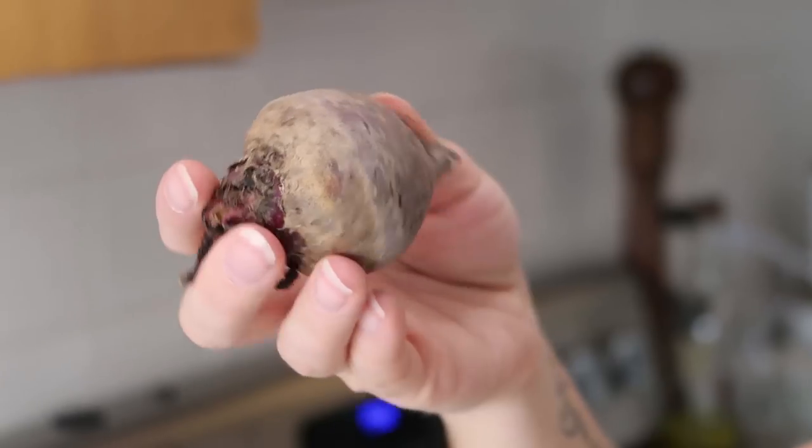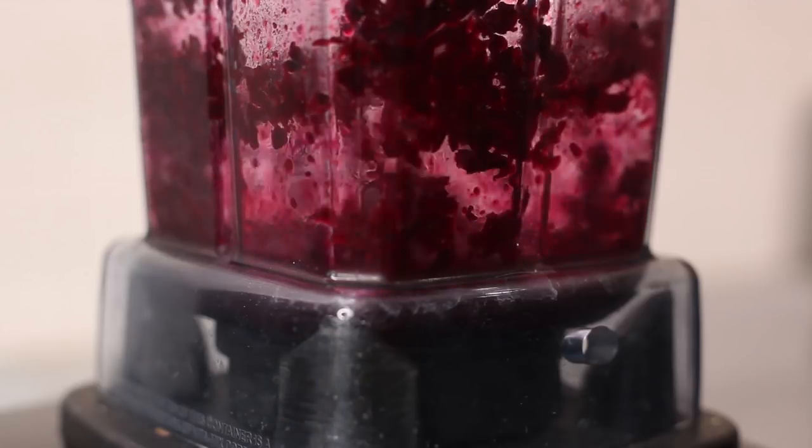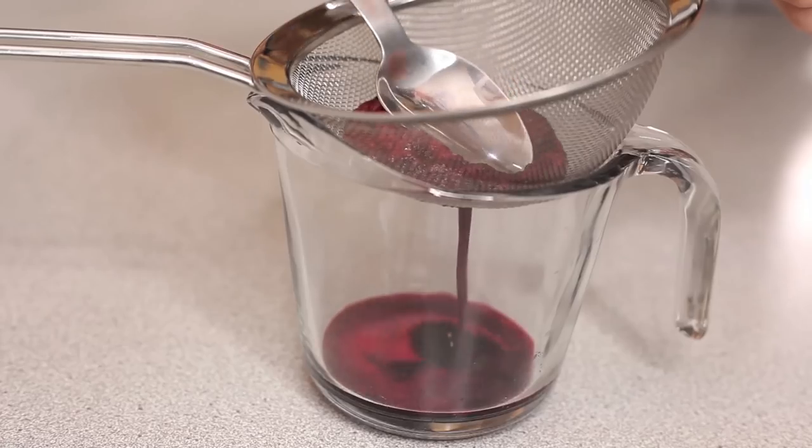The first thing we're going to do is make pink food coloring using a beet. A lot of food coloring is not vegan, especially the reddish pinkish colors, because they use Cochineal to make the food coloring, and that's not something I'm interested in eating. So that's why we're going to make our own food coloring today. All you have to do is take one beet, cut it up, and put it into a blender. Blend it with a little bit of water, just keep adding water until it blends easily. Then push it through a fine mesh sieve — or a cheesecloth, or a nut milk bag if you make your own nut milk at home. And that's how you make homemade food coloring.